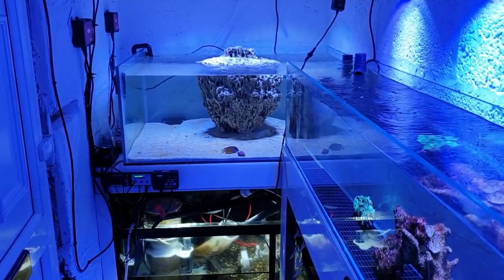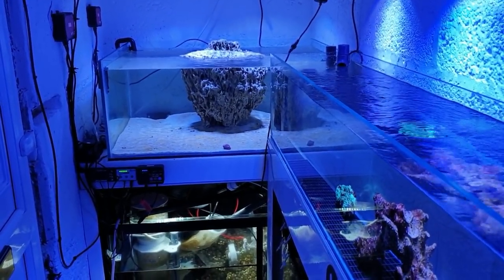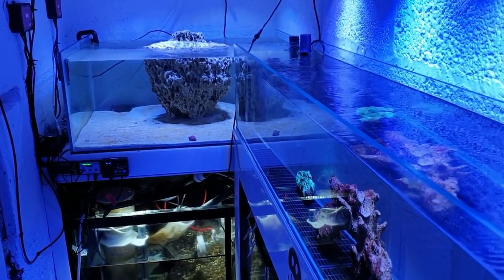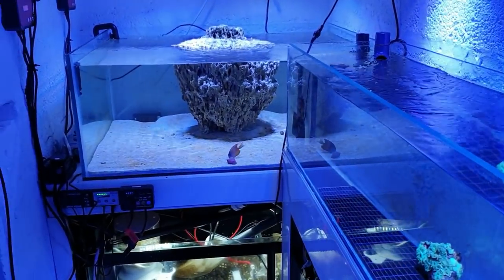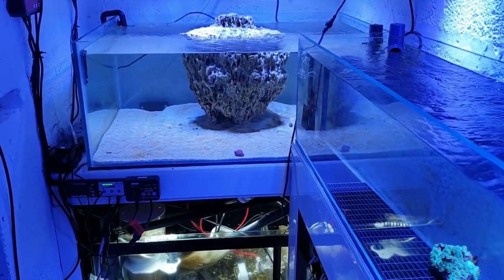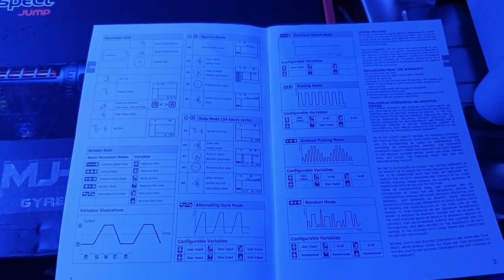My little bristletooth tang has come out to say hello - and as he says that, he goes. He's the only fish still in there at the moment from the last video. He's still pretty shy, the only fish in the tank, but he comes out for those little pellets he loves, then goes and hides in his little cave again.